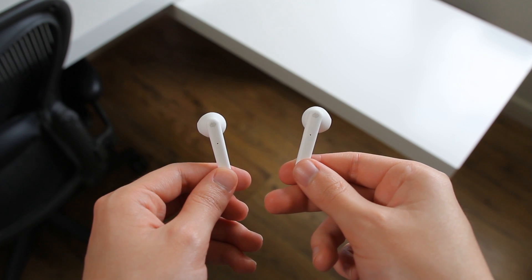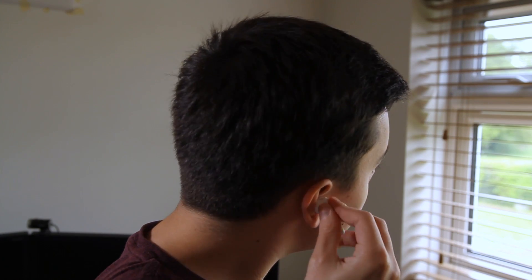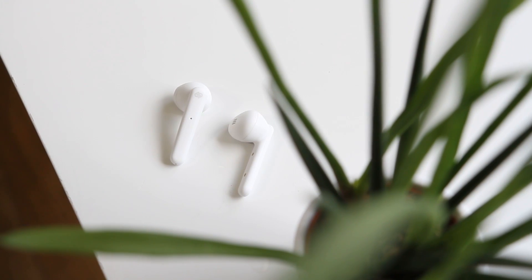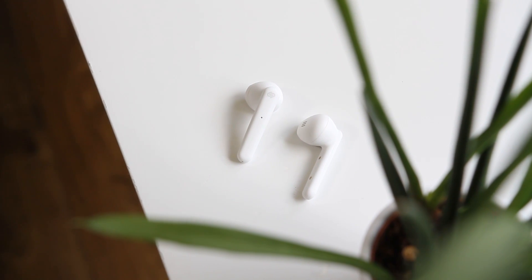The earbuds fit well into my ears but they are a little larger than the pair of Apple EarPods that I keep in my bag, so they don't fit quite as well for my ears, which does affect the sound quality as I'm not able to get a tight seal. The plastic construction of the earbuds has a matte finish, which is soft and adds a little extra grip.